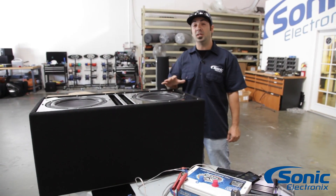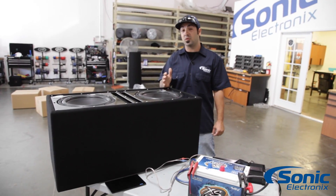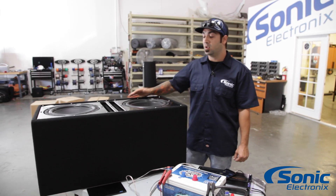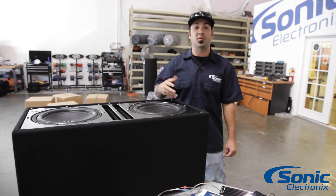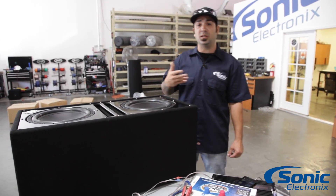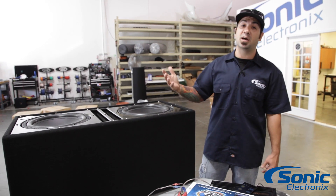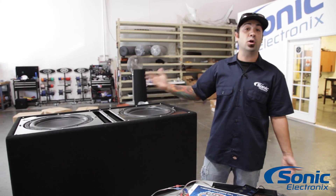Now this may seem really simple to most of you guys out there, but for those of you that are just recently getting into car audio and have never actually wired up something before, it's going to seem a little overwhelming, especially with dual voice coil woofers and multiple woofers where you're not sure what series or parallel means. I know this may seem simple for most of you, but just give the new guys a little bit of a break because everyone's got to learn. Everybody was new at some point, so let's be courteous to others.